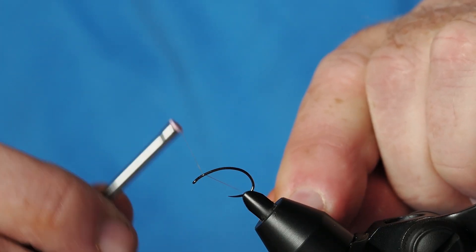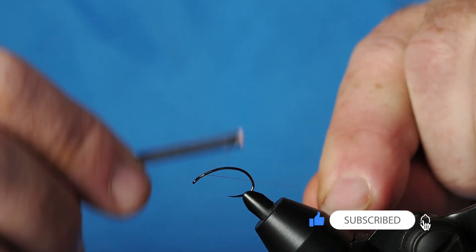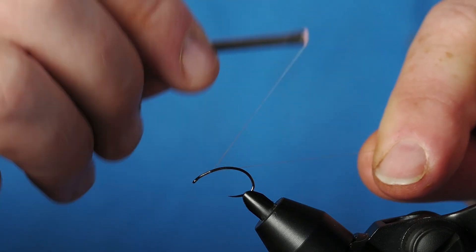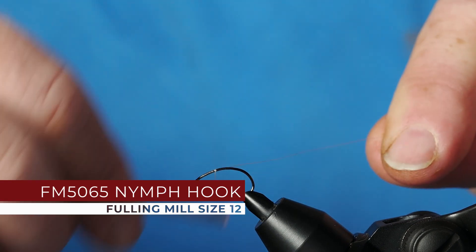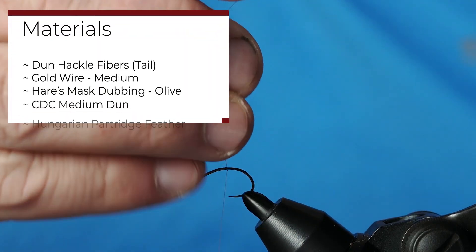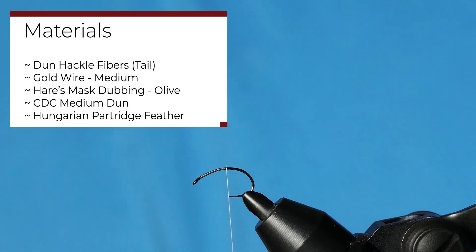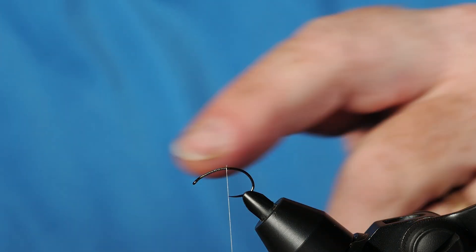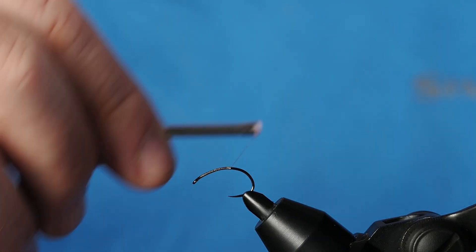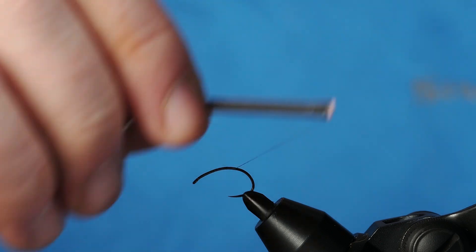The pattern we're going to tie today is a Blue Wing Olive soft hackle. I've got a size 12 scud hook in my vise and I'm just going to use some olive nano silk 18 to get a nice thread base started. I do have the hook on a downward trajectory just because I've got to tie some material in at the very back, and it's just easier to not have to fight everything sliding off. I'm just going to take the thread back to where we're going to tie in our tails.